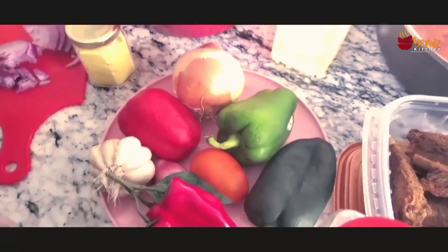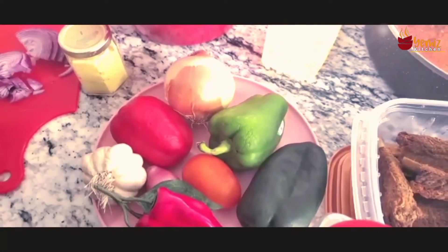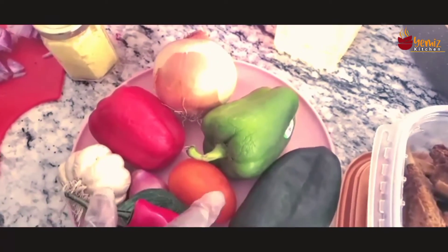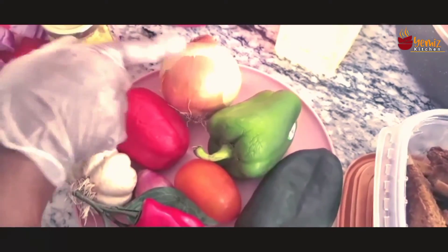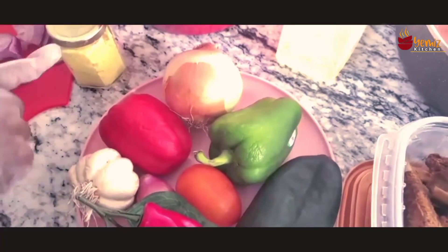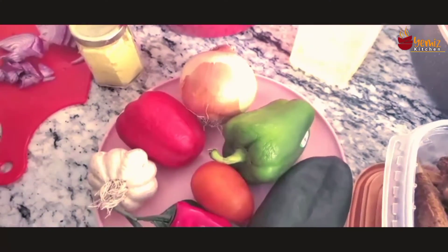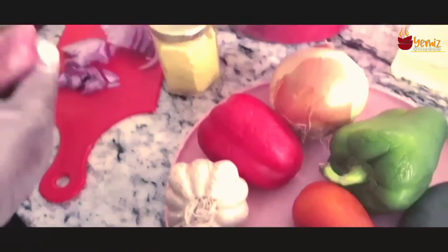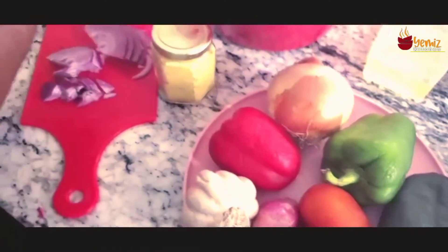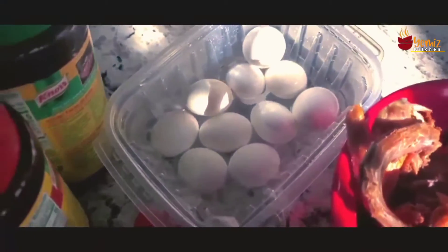For your pepper sauce for African food, you need bell pepper — whichever color you like. For this I'm going to use 10 red peppers, 10 tomatoes, 4 onions, and 1 green pepper. I like green pepper because it's sweet. I'll also be using garlic-ginger paste and shallots — I'm going to mix my shallots with the red onions.